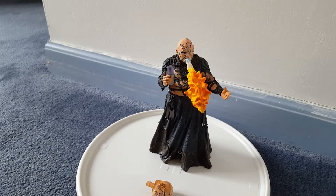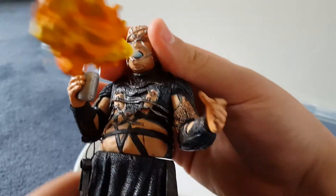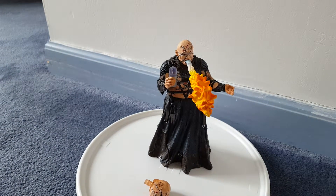So I'm going to give this figure a three. The reason why is because the detail is there, but for articulation — it's just upper arm rotation, wrist swivel, and waist rotation. The head doesn't really swivel too much because it's hindered by the collar. So you really just have five points of articulation, six if you count the head, but the head doesn't really work that great because of the collar. Those are the reasons why I'm going to stick with that rating.